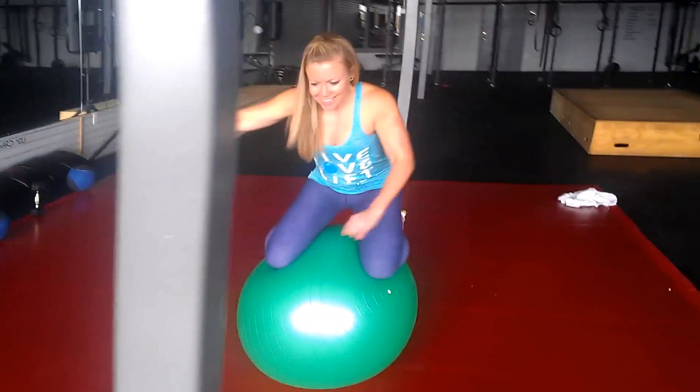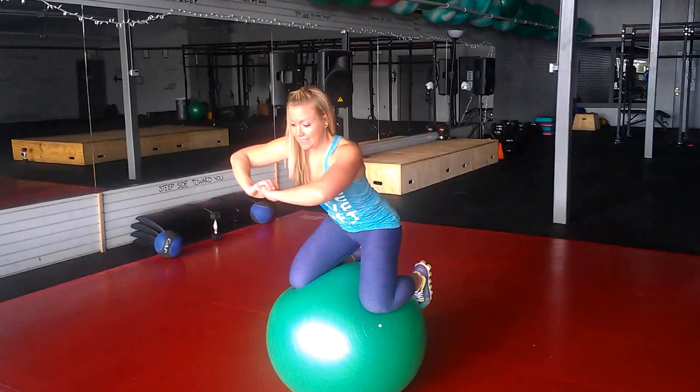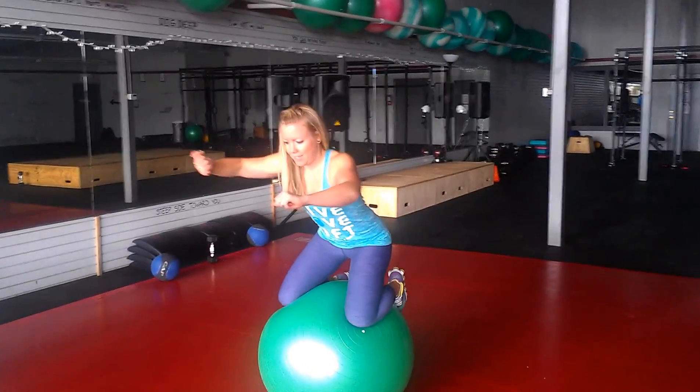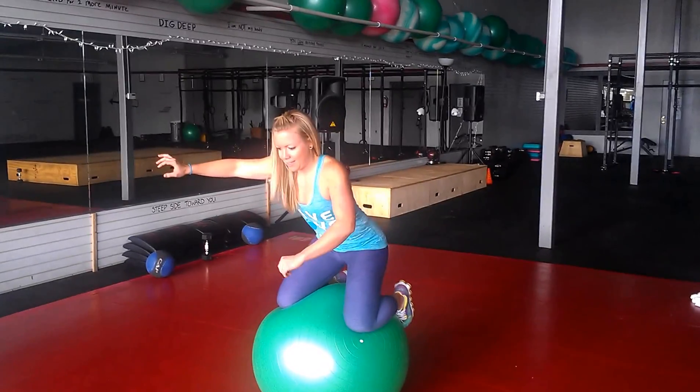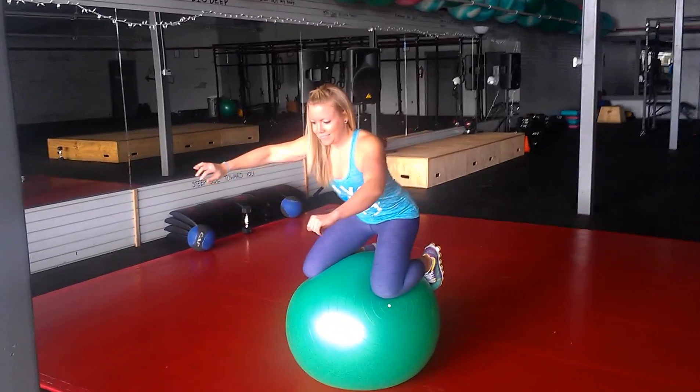How long can you maintain this position? Fight it, Janitha. Fight it. Stay. Look how much core activation she's got going — not to mention those legs will be smoked at the end of this.